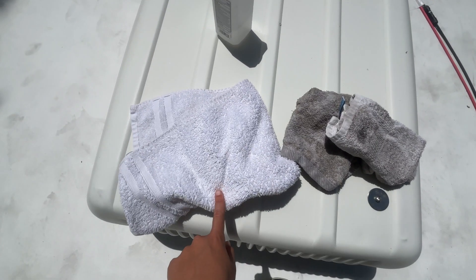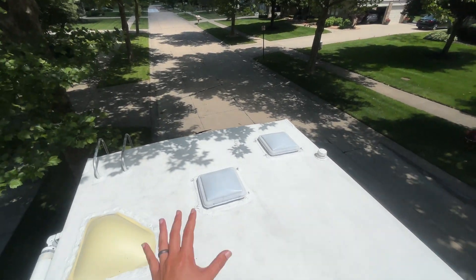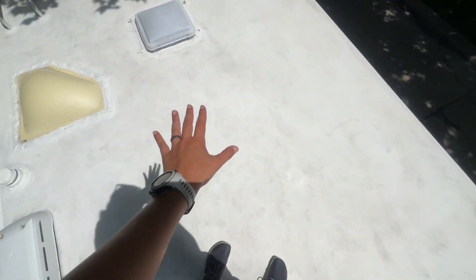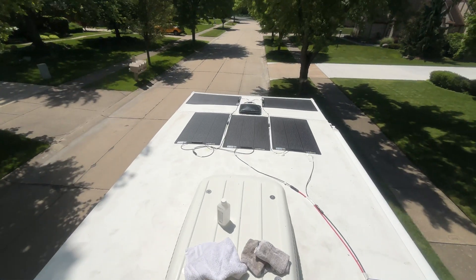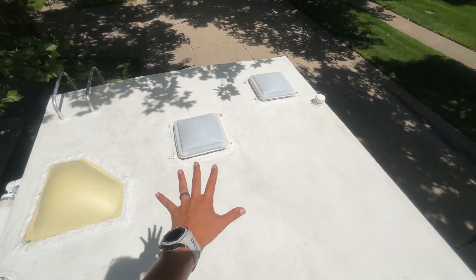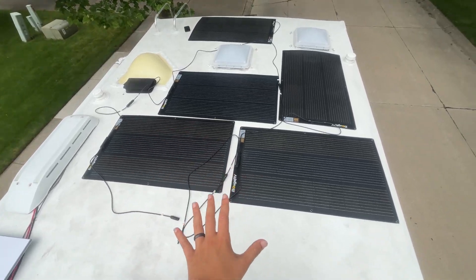That is before cleaning, and that is after — definitely got some junk off. Take a look at the roof: we're going to be putting the panels in kind of an L-shape and then coming over here. All of that is now pretty well prepped, so hopefully we'll be adding another 500 watts to make 1000 watts total.